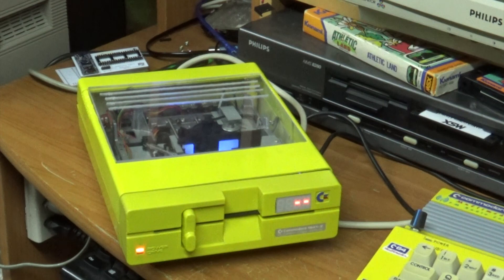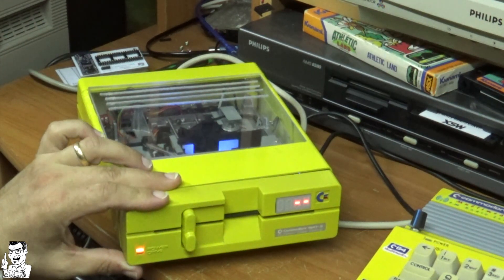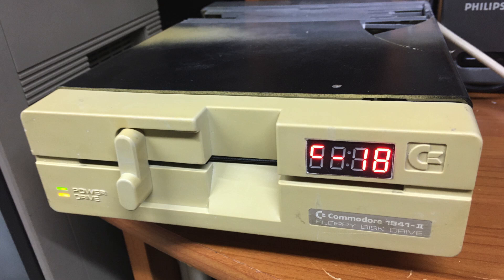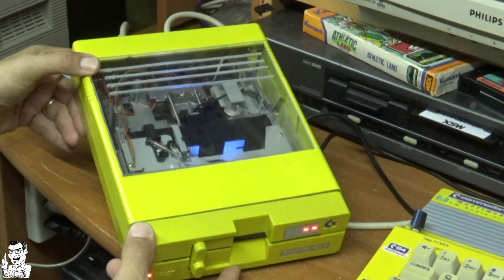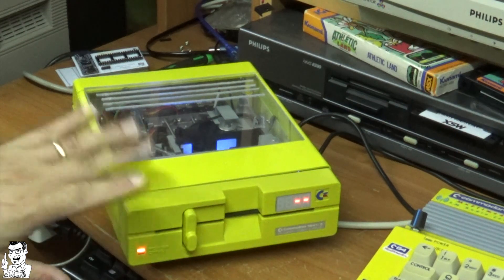Hello everyone and welcome to my retro corner. I want to show you in this video the work I did on my 5041.2 restoration. It was in such a bad condition initially that I decided to make some modifications and modding on this particular drive.